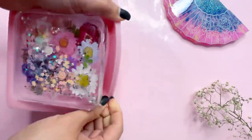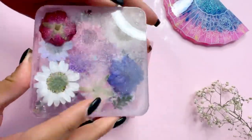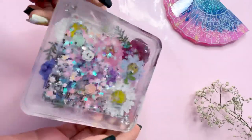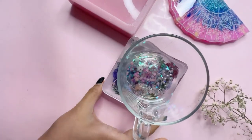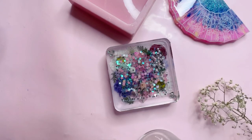So here it goes. Look how pretty it's looking with all the flowers. Look at the shine of this coaster mold — it's so beautiful. Just to show you the size of it: it's not very small, not very big. A perfect size, I can say.